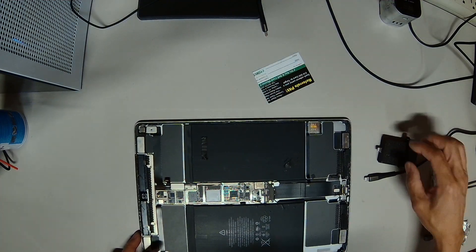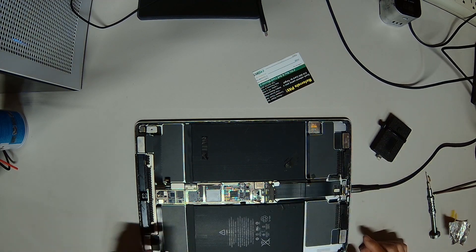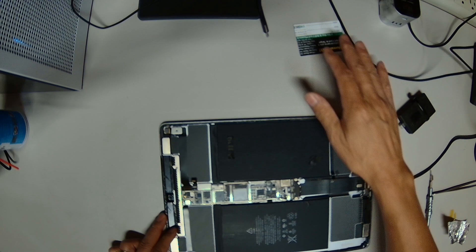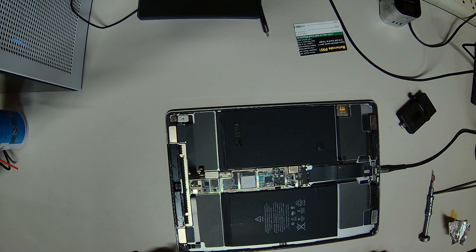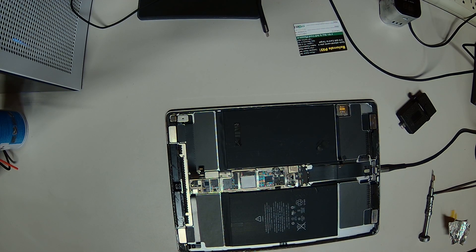Okay, let's try to see if we can charge it. The short is relieved. It's charging at 0.9 amps and it's booting up. Charging at 0.9 amps.